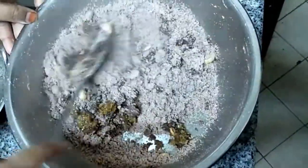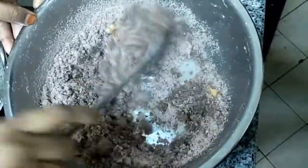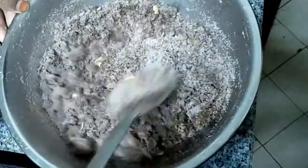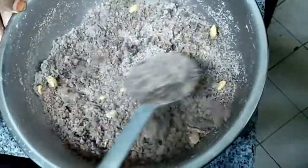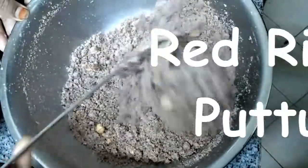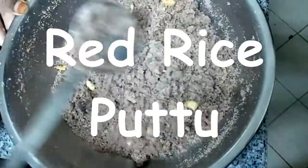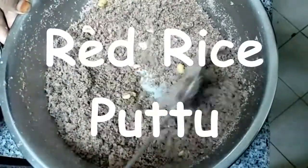Instead of white rice, if you use red rice regularly it is very good for you — it consists of low carbs and is rich in vitamins, fiber, and iron, so it's very good for health. Red Rice Puttu from Veggie Recipes Blogspot, just for you. Enjoy! If you like my video please give a thumbs up and subscribe to my channel. Thanks for watching — please share with your friends and relatives.